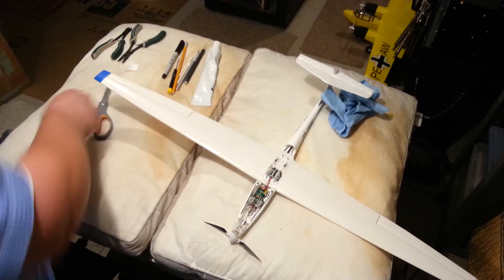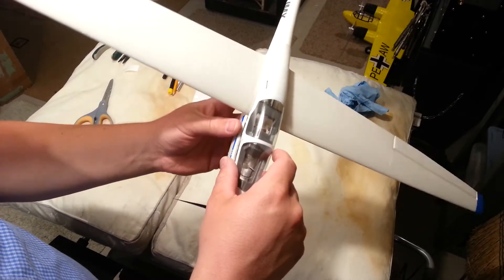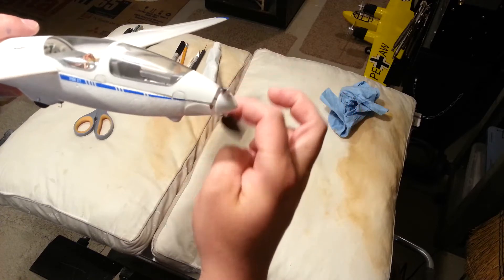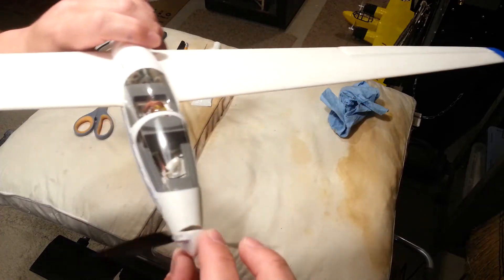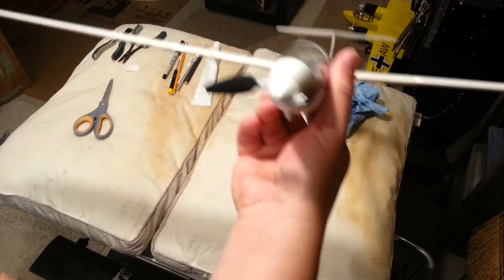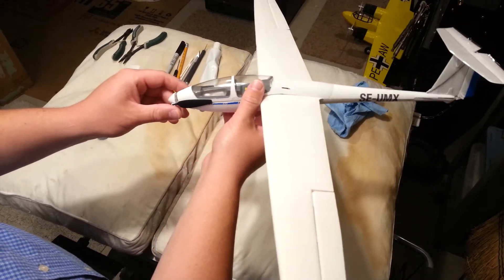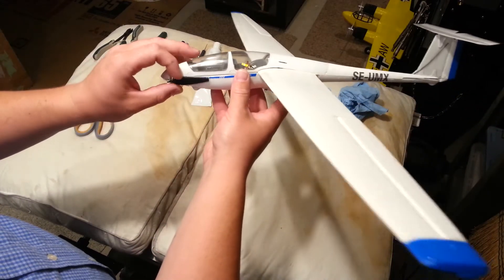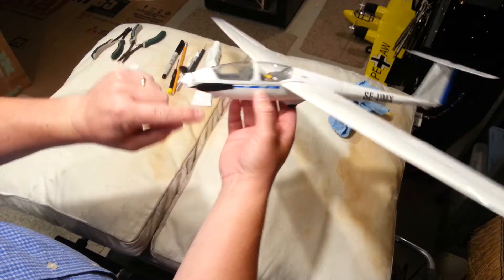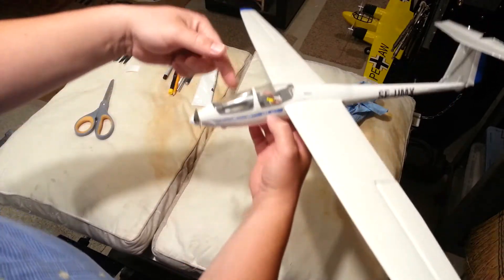That looks nice and square. Now let's compare it when it's actually on the aircraft. That's pretty good — we've got a nice smooth transition but we still have room for a little bit of air to get back there and help cool that motor. I'm a little concerned that under the right conditions this prop could come close, but as it goes around the plane the leading edge never hits that edge, so I don't want it to pop the canopy off.